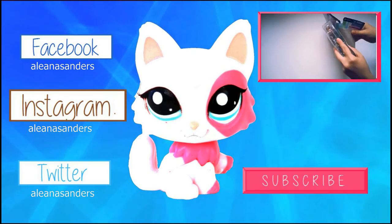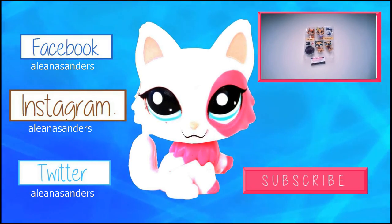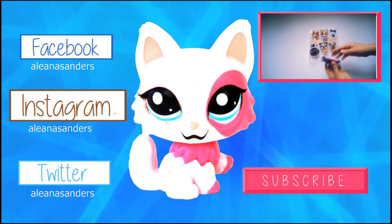Have you clicked anything yet? Click, click, click. I'm waiting. Okay, bye!